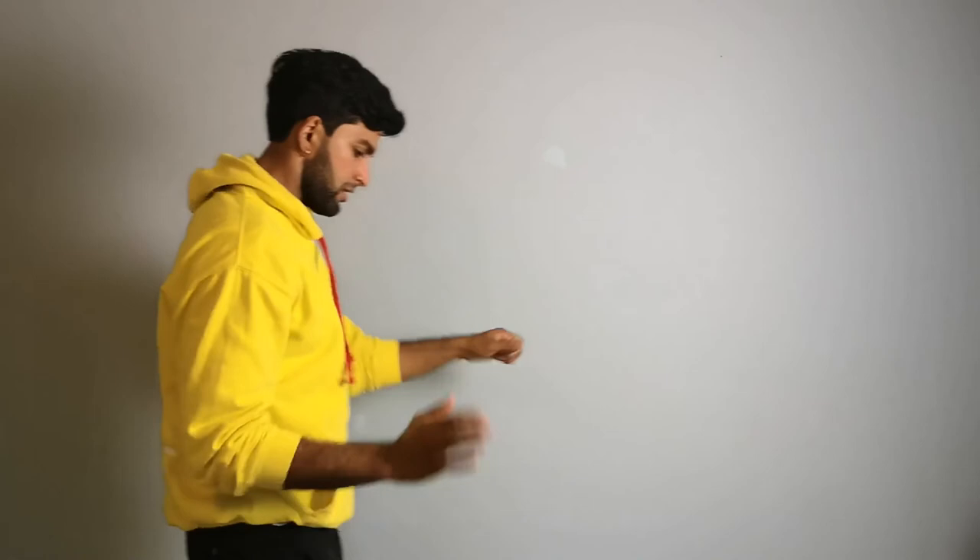If you don't understand this tutorial, just watch it like a hundred times — then you'll know it. I hope you enjoyed this tutorial. I can see everybody in the city where I'm living doing this move all the time. I'll see you next time. Bye-bye! By the way, subscribe to this channel — thank you!